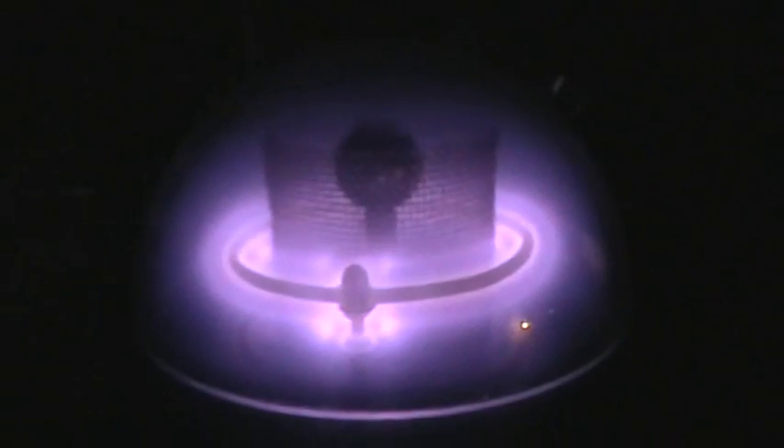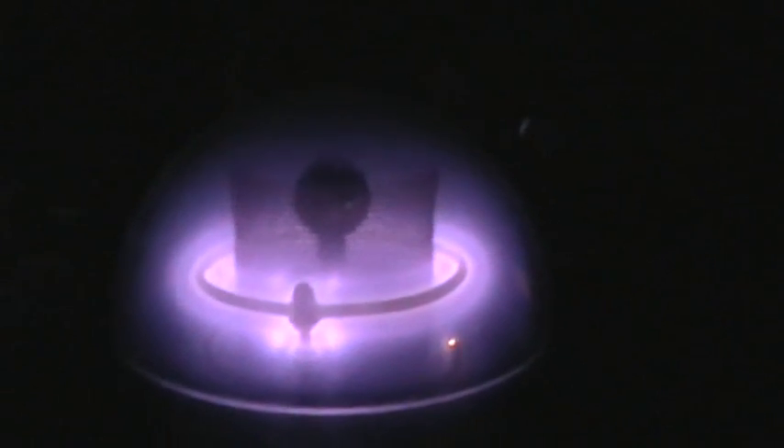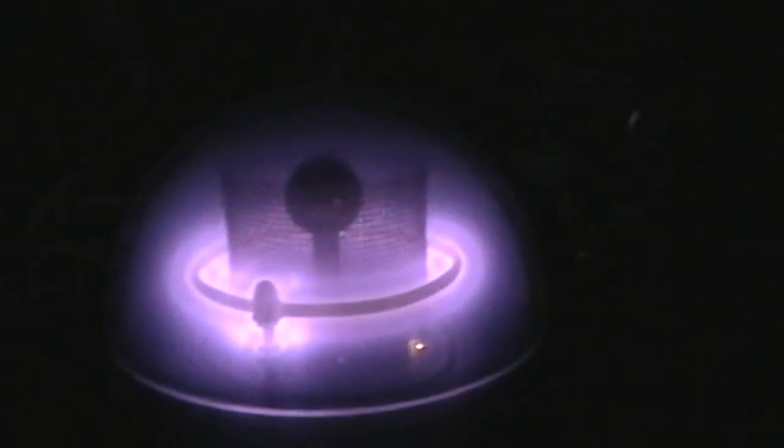That ripply-ness up there at the top — that's in the glass of the chamber, that ripply distortion. This little spot down on the lower right there is a reflection from my desk lamp. Lightning storm is going away on the anode, and we just have that one pronounced area of anode tuft down around on the backside — that's probably coming from a surface imperfection. A few more little lightning flashes there, and the purple glow has pretty much filled the chamber.